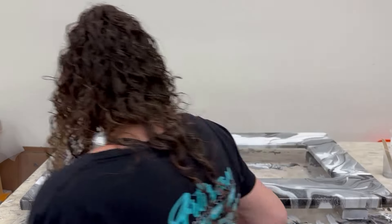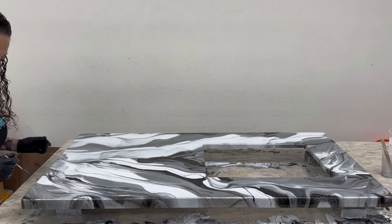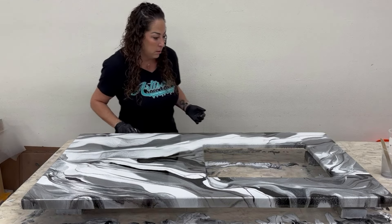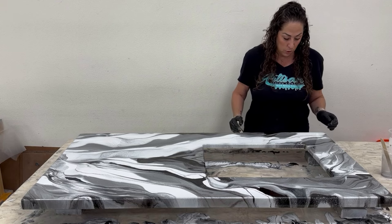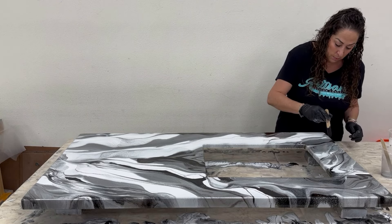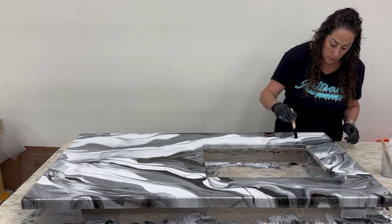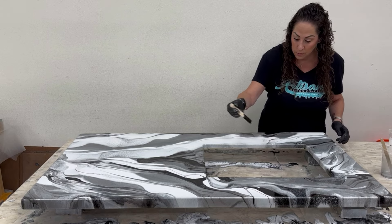Same thing here. It's got some really dainty veining in the back that I'll show you on camera in a moment. I'm going to take a little of this black on my stick and create some tiny veins that cut through and flow over.